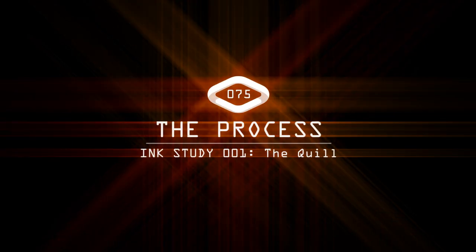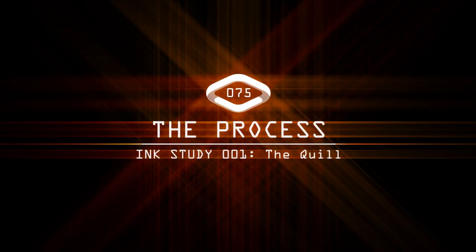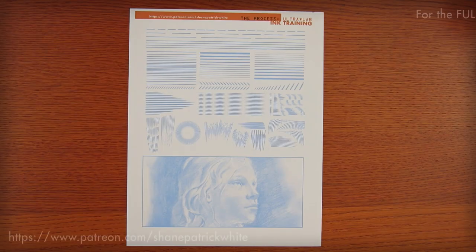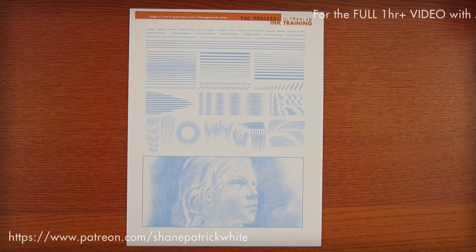I'm Shane White and this is The Process. Hey gang, Shane White here with another edition of The Process. Today on The Process we're gonna do another ink training video.